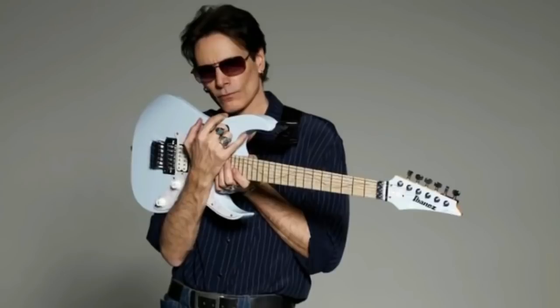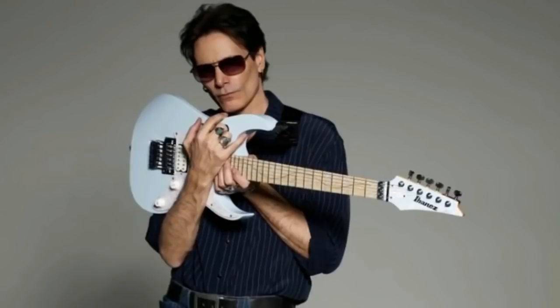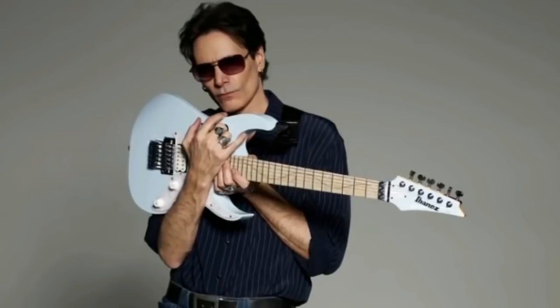I thought Strats looked really nice but they weren't that sexy — they had rounded edges and were a little utilitarian. So I wanted something a little more angular and sexy. And I thought, I can't understand why these people are making guitars and they're giving you frets but you can't reach them. I wanted 24 frets.